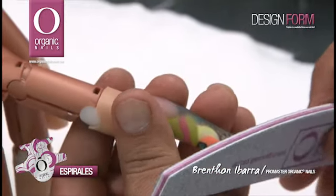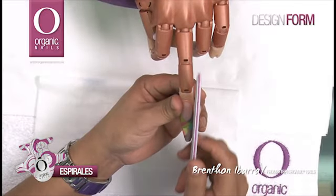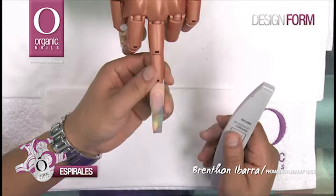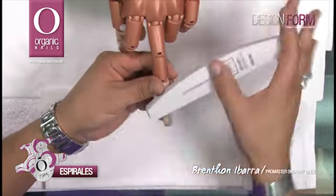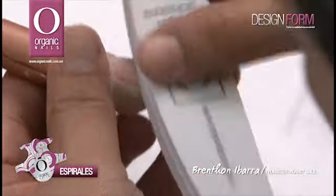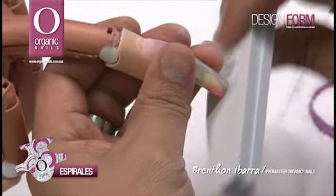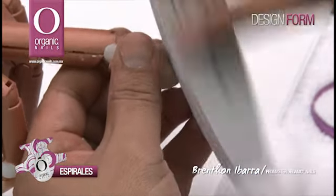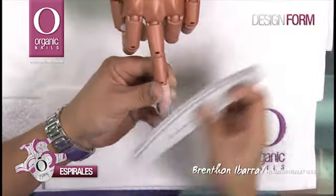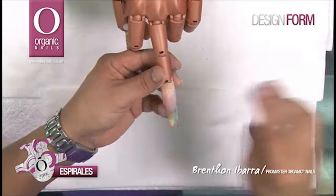Vamos a comenzar a limar laterales y frente con la lima 100-100 Organic Zebra. Una vez que he terminado de estilizar mi uña, voy a utilizar lima spongy 180 Professional de Organic para pulir toda la superficie y retirar así todos los rayones que me dejó el abrasivo anterior. Es importante que también pulamos por debajo y retiremos filos en la punta. Con una gasita empapada de Synergy Wipe, vamos a retirar todos los excesos de polvo.